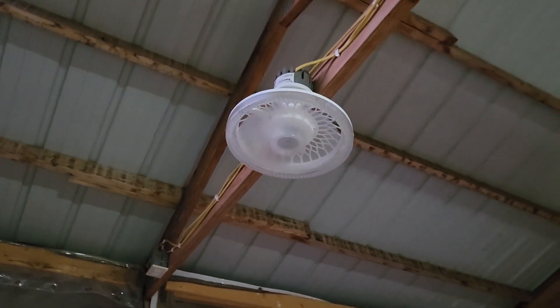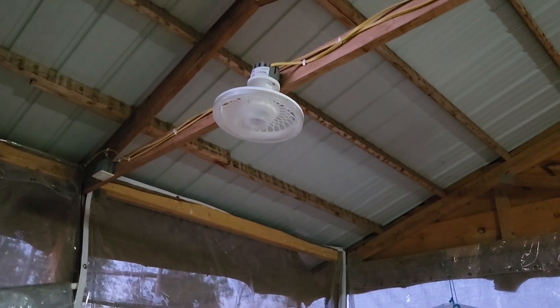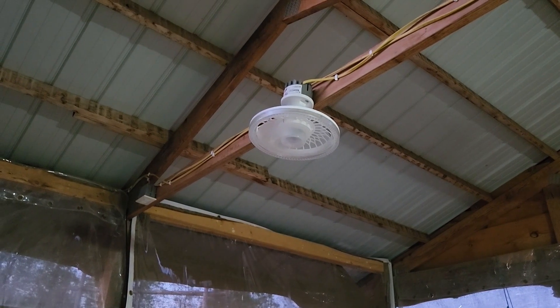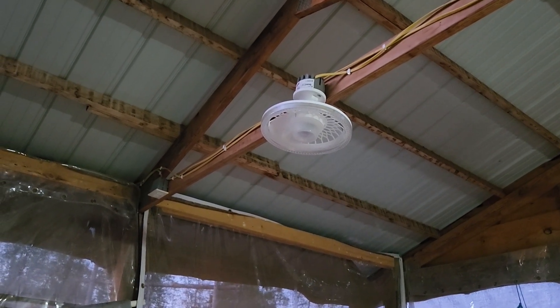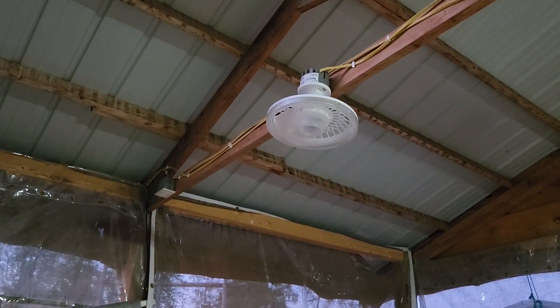I'm really excited to have these fans down here — not only to push the heat down when it's colder outside and we have heaters going, but also when it's really hot in here in the summertime and we want to just circulate the air.